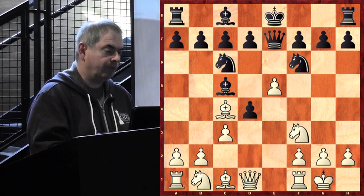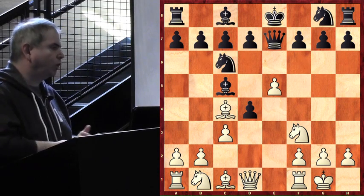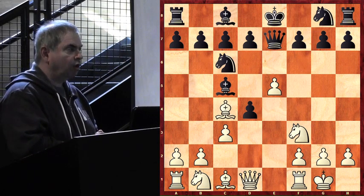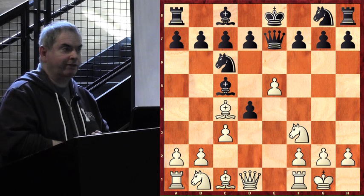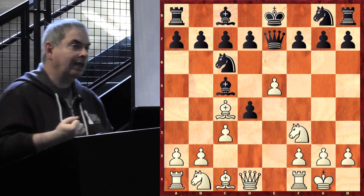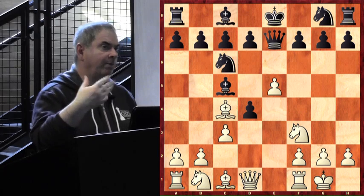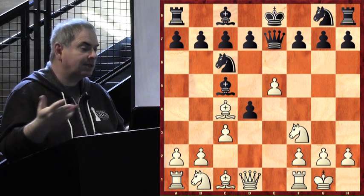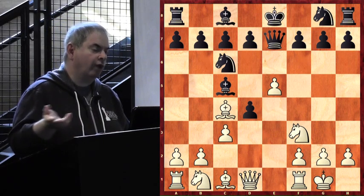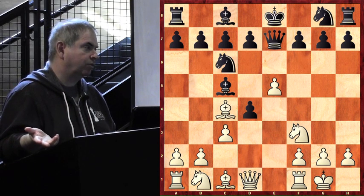Knight to g8 was also not a good solution. Now it's our turn — what should we do? We're kind of happy with how things have developed: we control the center well, minor pieces are developed, our king is already castled. The black king is not only uncastled but stuck on e8, and the knight coming back to g8 is in the way — it'll take at least two good moves for Black to castle. If we fall asleep and do nothing, Black will get organized.